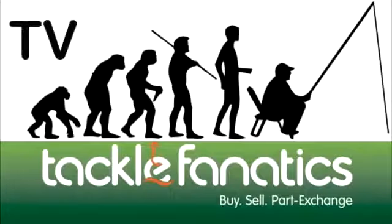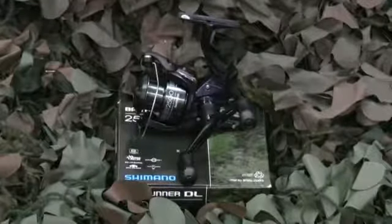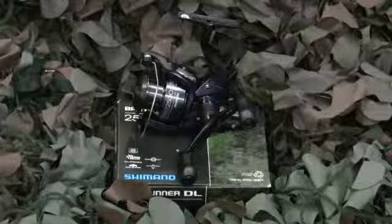Welcome to Tackle Fanatics TV. The DLFA range from Shimano covers two models and are mini-marvels from the legendary stable. They come in a 2000 and 4000 size and are both ideal for stalking, specimen fishing and spinning.